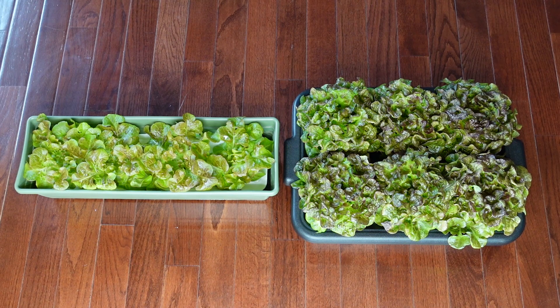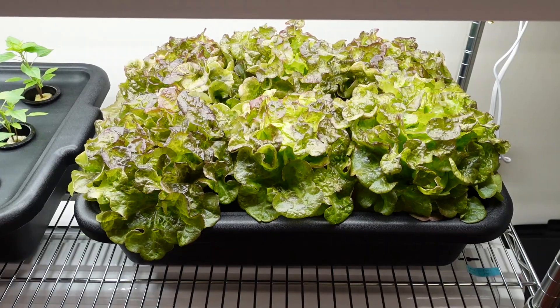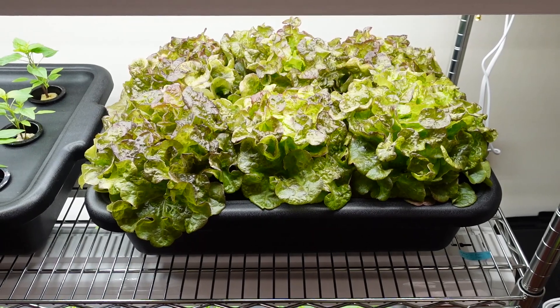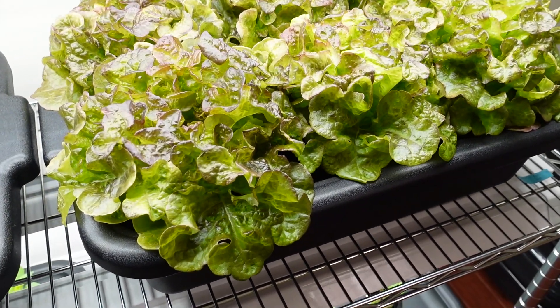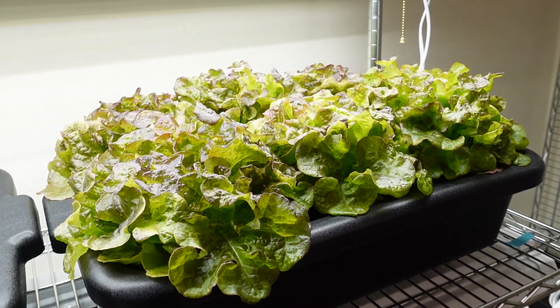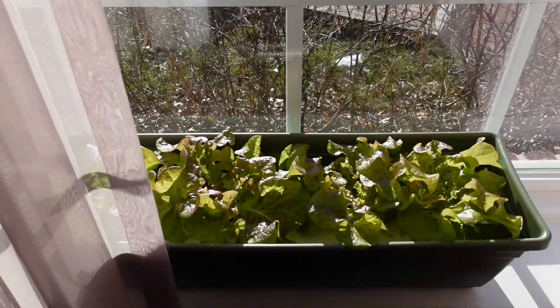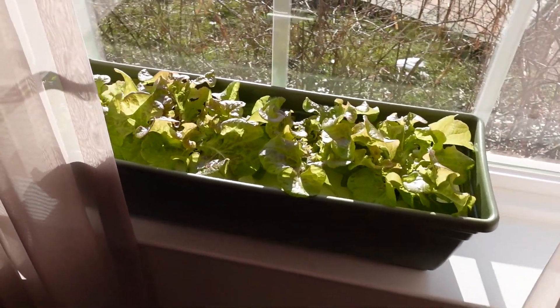Now when we pit these two systems against each other, we have a clear winner, and that is the system under LED lights. Relatively speaking, the plants in the windowsill container are much smaller and paler in color, and that's all because of the less light the plants receive. Light is the source of energy for plants to do photosynthesis, and that's how they produce carbohydrates and accumulate biomass. Here on the shelving unit, the plants are grown under white LED lights which contain various wavelengths in the visible spectrum, with plenty of light running on a timer for 16 hours a day. Whereas on the windowsill, the plants are grown under sunlight, which can be inconsistent throughout the day and also during the season.